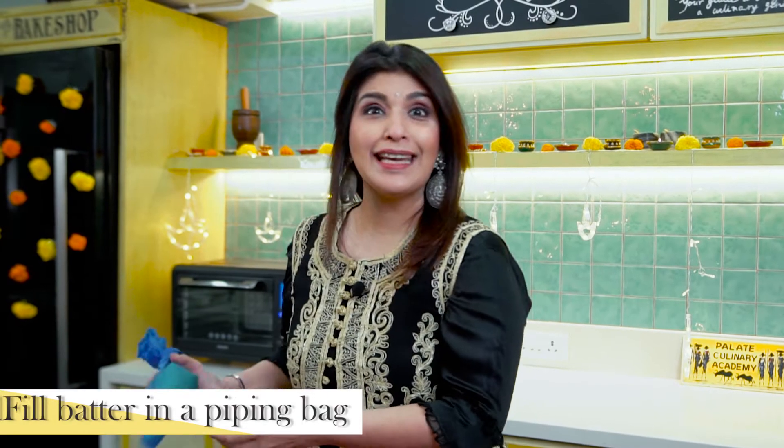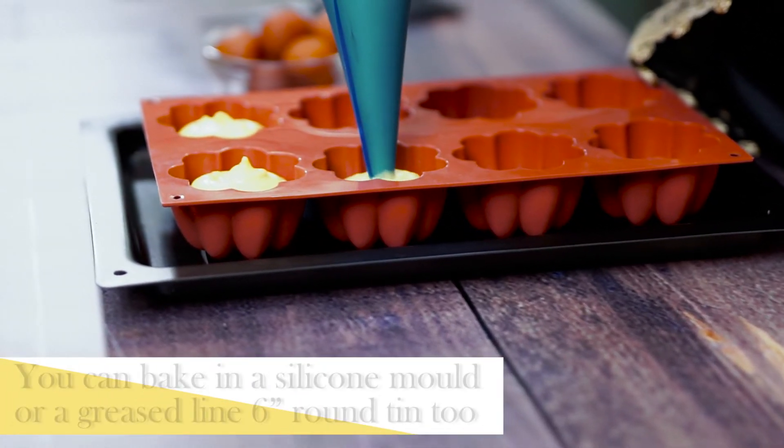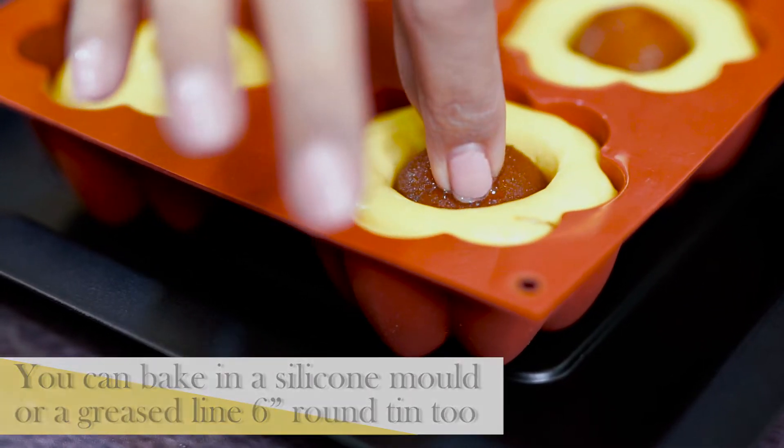So after making the cake batter, we bake it in a silicone mold and we will immerse one gulab jamun into each. We use the Philips OTG's one-touch ten preset menu on the bake function, so our cakes will bake easily.